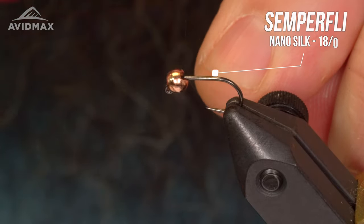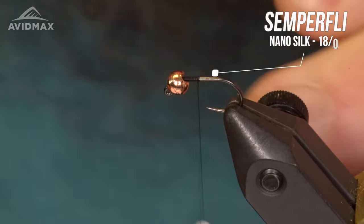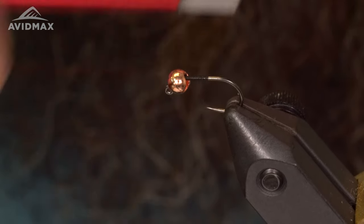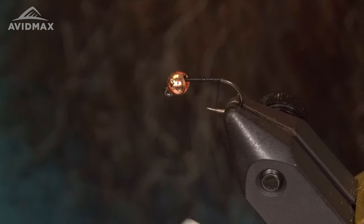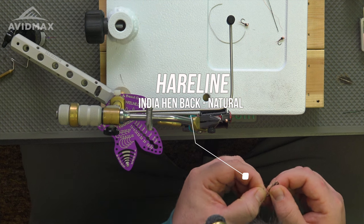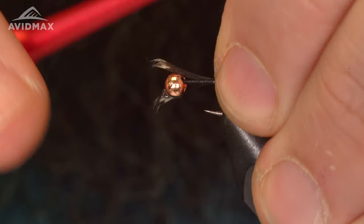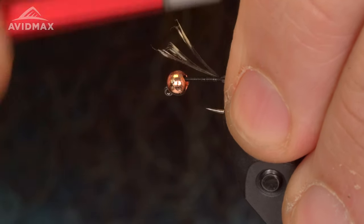I'll start my thread right behind the bead here, trim out my excess, and wrap this all the way down to right where the barb would be on this hook. The tailing fiber for this fly is going to be Indian hen back in the natural. Just take a few fibers off the feather and tie those in like so.